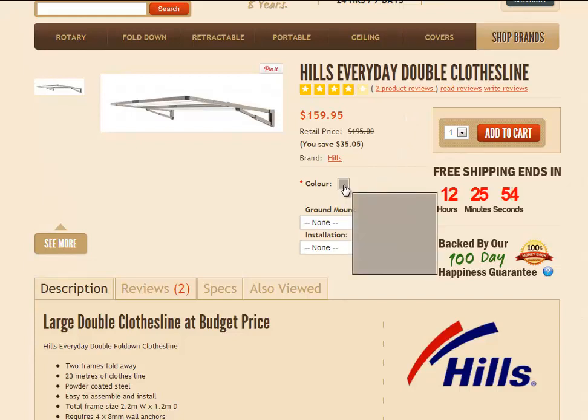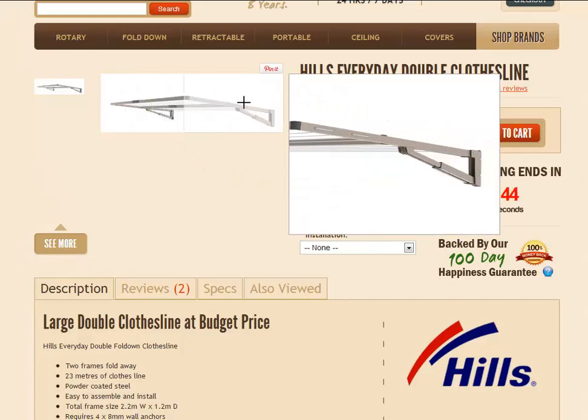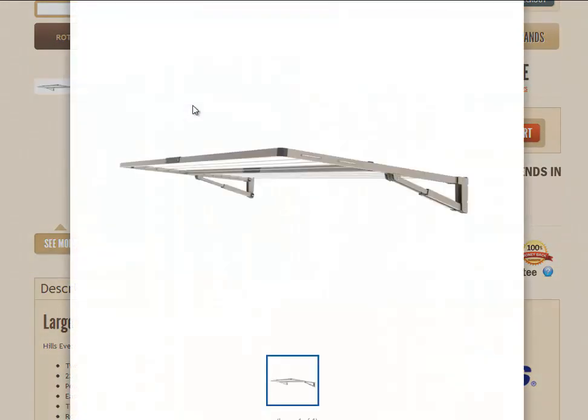It's just available in the one color — you can click on that colored square or hover over it and you'll see it enlarge for you. It's called Autumn Stone. There's also an image of the clothesline just here. As you can see, it's a more simplified frame design compared to the Superfolds, but you can click on that image to enlarge it so you can see it a little bit easier.